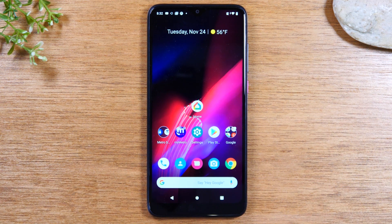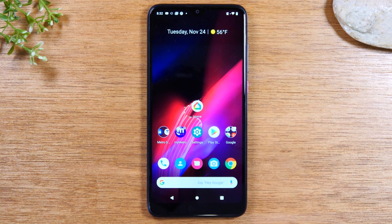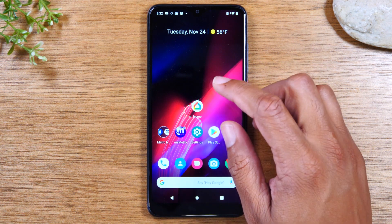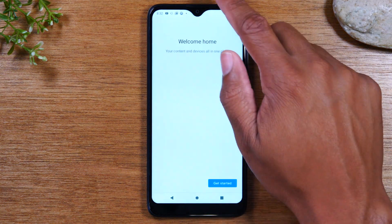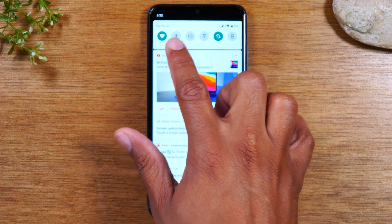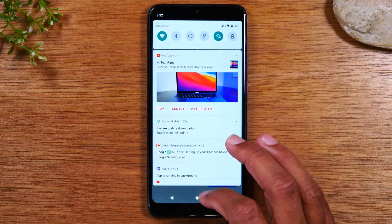To get started, you will need to go to the Play Store and download the Google Home app. Just do a quick search for Google Home and download it. Once you have that downloaded, open the app. Then swipe down from the top of your screen and make sure your Wi-Fi is turned on. If the button is not lit up, just tap on it and connect to your Wi-Fi network.